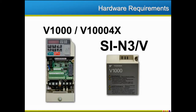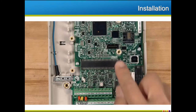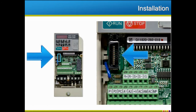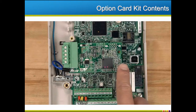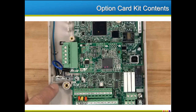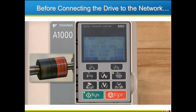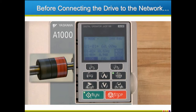The V1000 and V1000 4X drives require an SI-N3V option card. The option card plugs into the CN5A connector on the A1000 drive and the CN5 connector for the V1000 and V1000 4X. The option card kit contains the DeviceNet interface board and ground wires that should be attached to the earth-ground terminal of the drive. There are a few steps that need to be addressed before connecting the drive to the DeviceNet network. We recommend putting the drive through its standard setup procedure before connecting it to a network, which should include a test run initiated using the drive keypad.